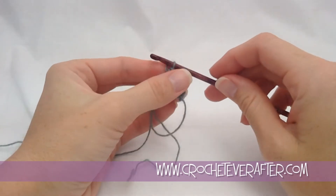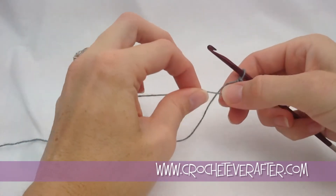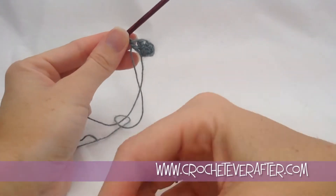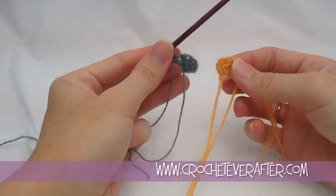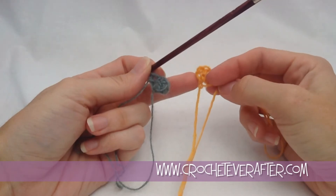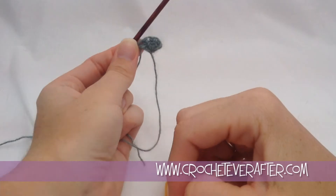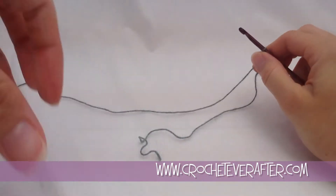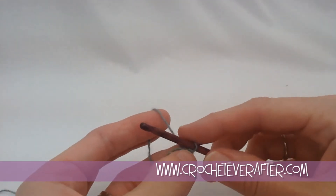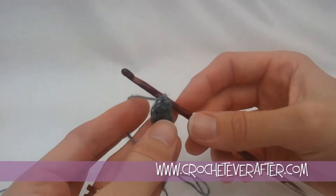Row one is done — it doesn't look like much yet. We pull our loop closed and you'll see how it creates a nice, closed, pointed beginning. Instead of that hole-y beginning with a big offset hole, now we have a nice closed hole beginning. So now it's time for our pattern repeat. Row two we begin the pattern repeat, and the repeat won't make too much sense right now because we only have four stitches — row three will make more sense.